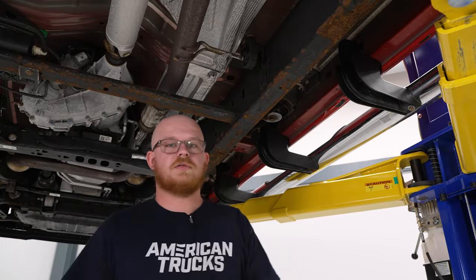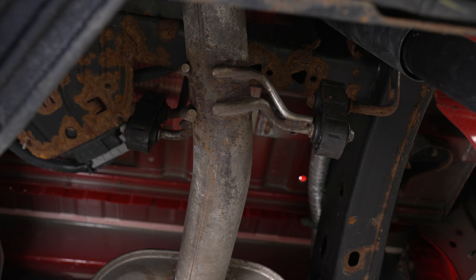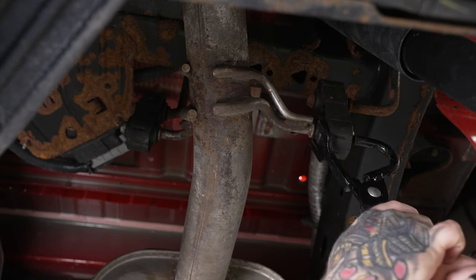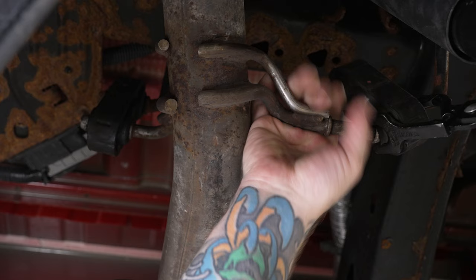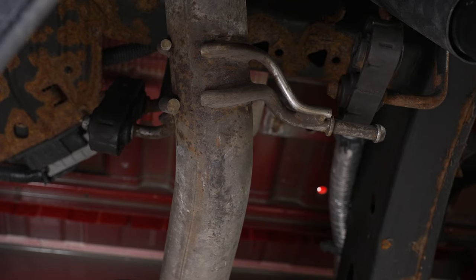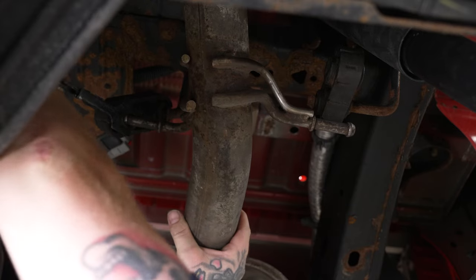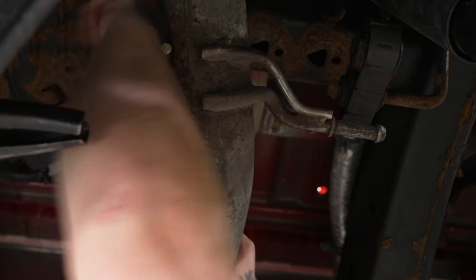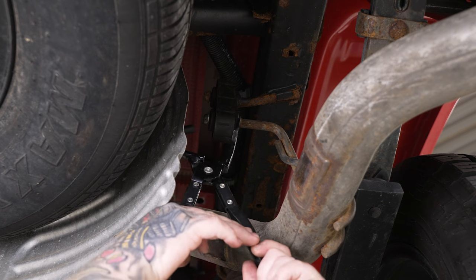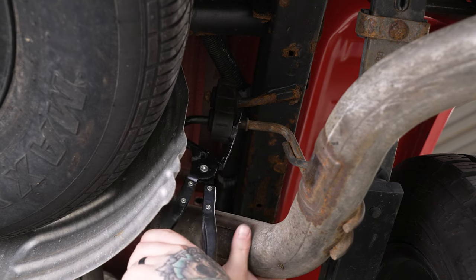Now that's out of the way, we'll keep moving down. Next we can remove the two hangers right after the muffler from their isolators. We do have a pole jack in place holding the muffler up — that's always a good thing to have. We'll use the hanger pliers to work those out. Then we can go ahead and remove the rear hanger and get our rear tailpipe section free. You want to support your tailpipe and over-axle section while you remove this, because even with the pole jack, this will want to come down.